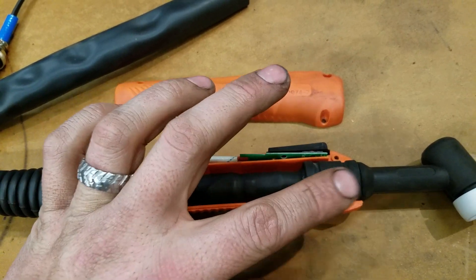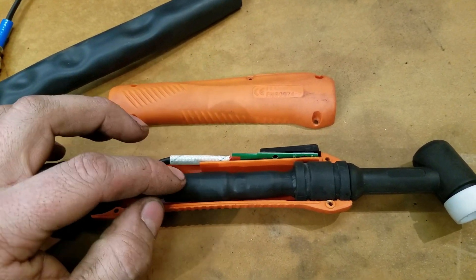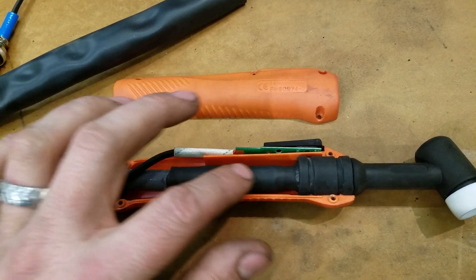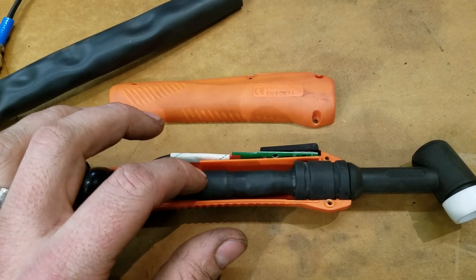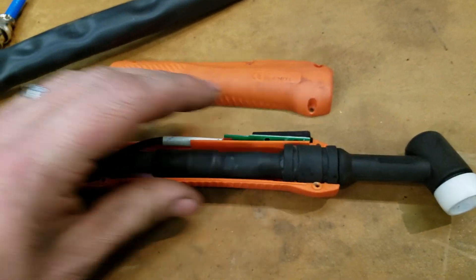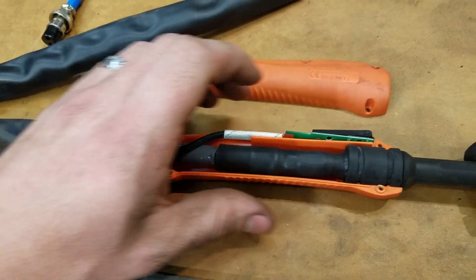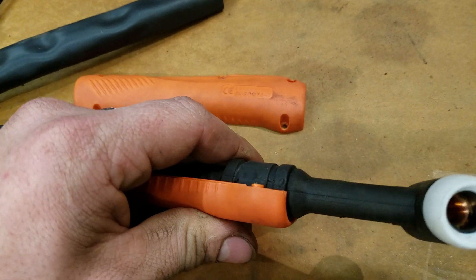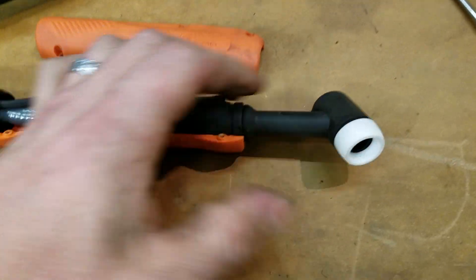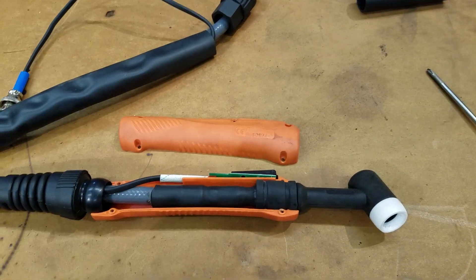Before you slide this rubber back up - after you get the heat shrink on the hose and heat it - make sure you do it in the right order. I used a drop - less than a drop - of synthetic gear oil until the surface was shiny, then slid this piece of rubber on. Lastly, after you get this all put together, the ball screwed back on tight, strain relief in place, as you start to screw it together, line up your seams - because your TIG torch is going to look funny if it's crooked.